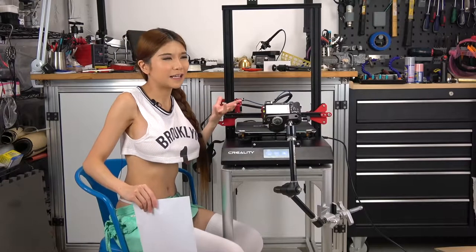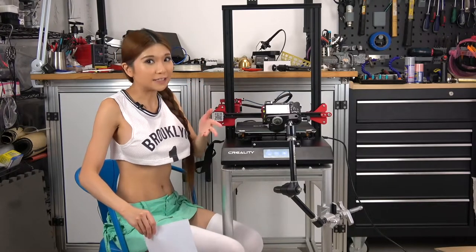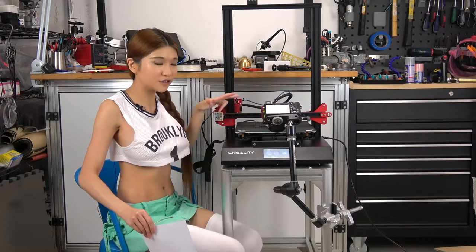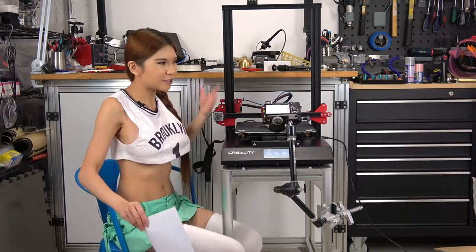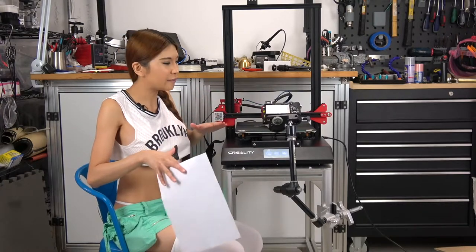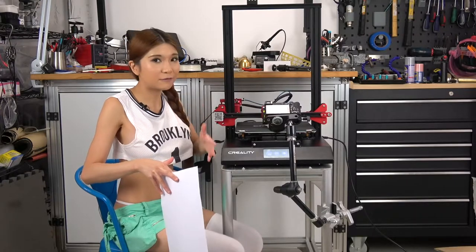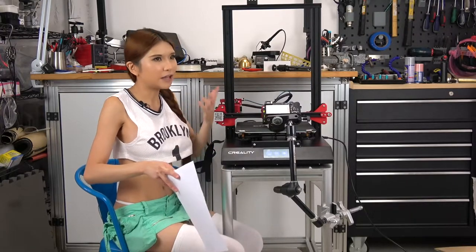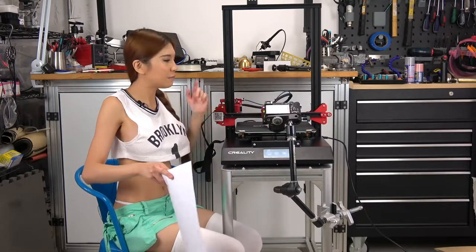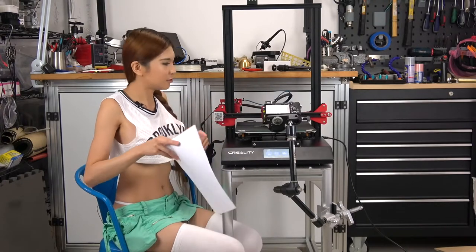Everybody has been saying that we want auto-leveling, and Creality listened — this printer has auto-leveling. It has an induction sensor. But I just got this printer out of the box, so I just want to make sure everything is squared up. I'm going to manually level it first, and from then on whenever you turn on the printer you can use the auto-level function. But for now I just want to make sure it's square, so let's do it.